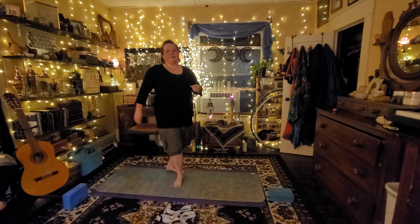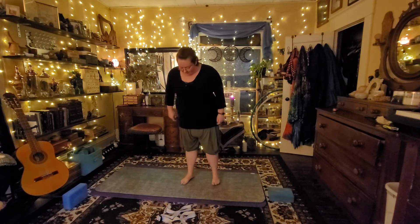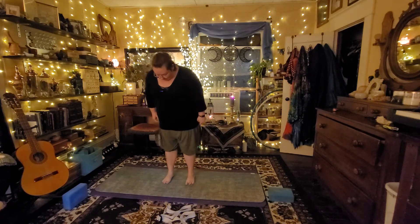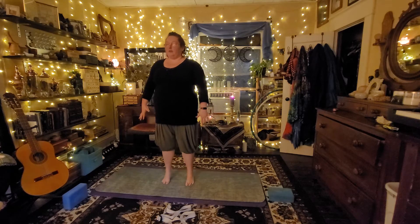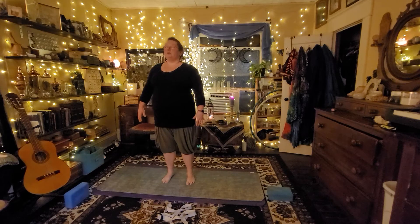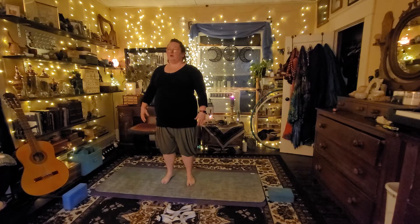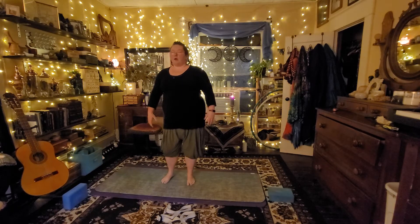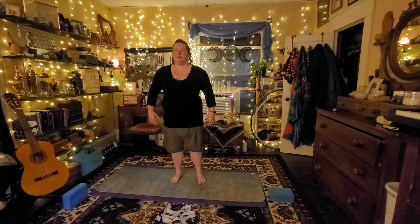Let's start off with some balance work today. Thank you guys so much for joining me here. Let's start in the center of our mat, spreading our toes nice and wide and planting them into the ground. Really balancing between the inner and outer balls of our feet and on our heels — so it's a little tripod of support.